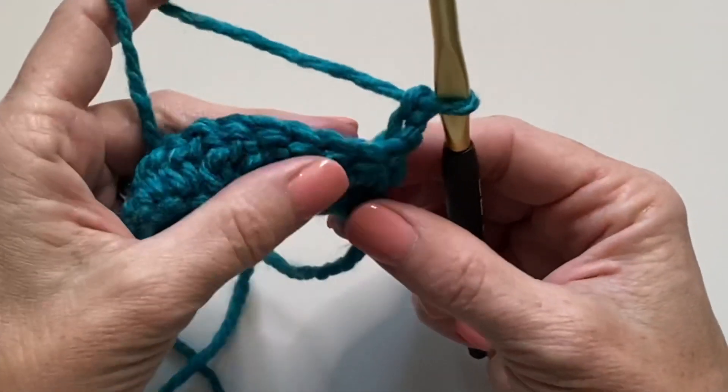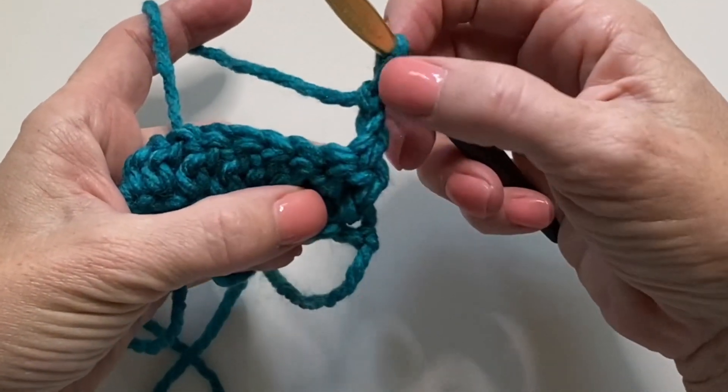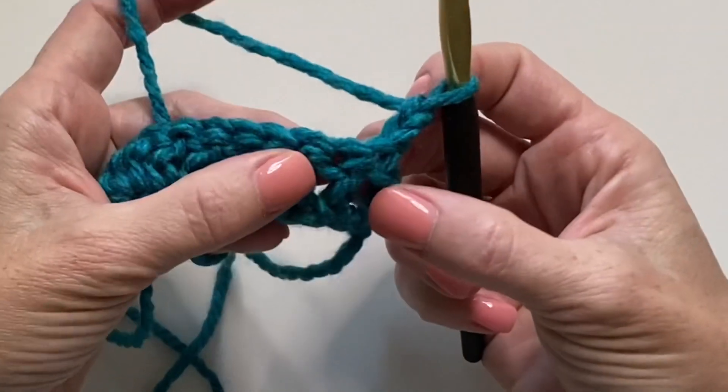Beginning in the second post — the turning chain counts as a stitch, so this would be the first post. Let's begin in the second one.